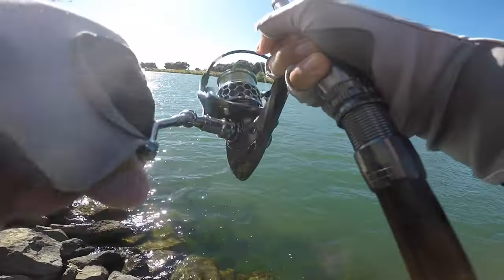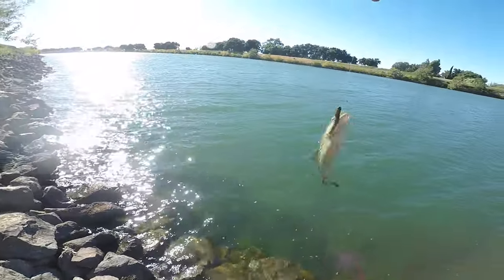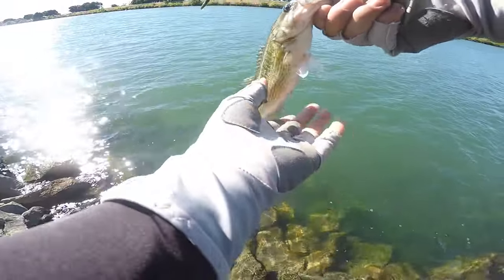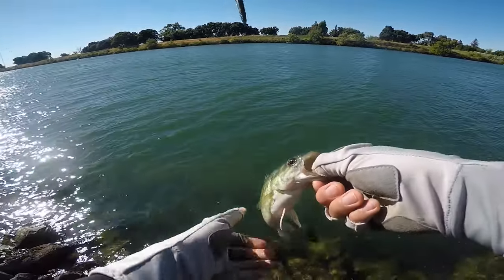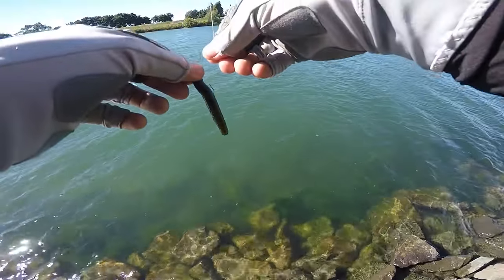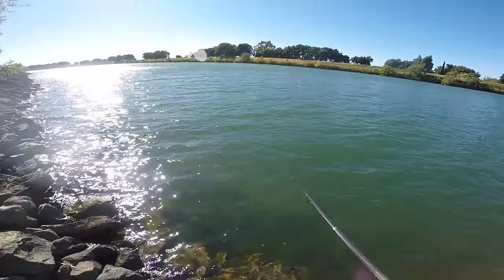There we go - oh, biggin! Just a little guy, felt bigger than that. Not a bad one though for sure. Oh, I got him in the eye - sorry about that bud. He felt way bigger than that underwater. Just a little dude, let's let him go. Cool, might need to retie though. Not a bad one - about the same size as the other one.